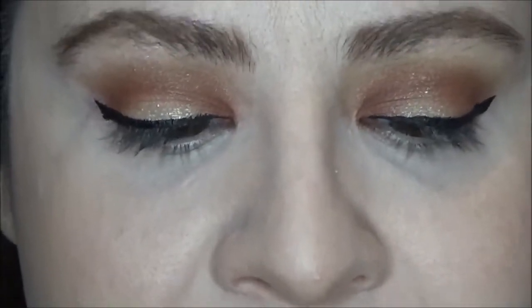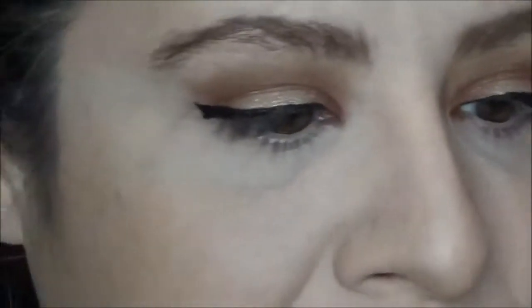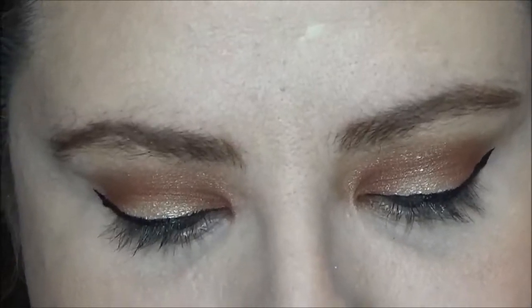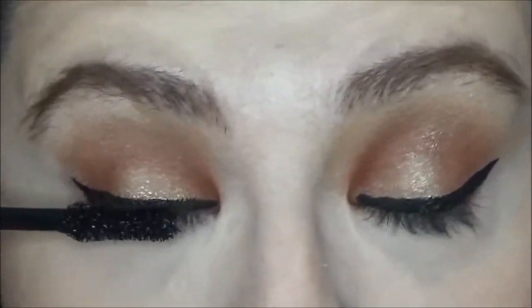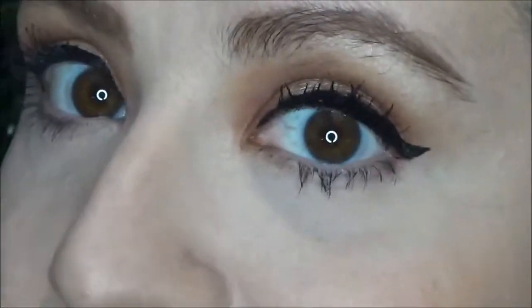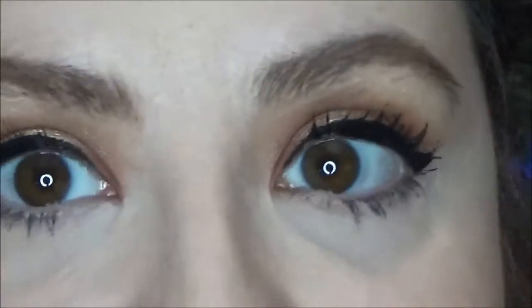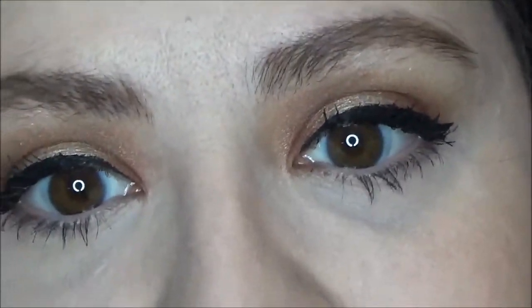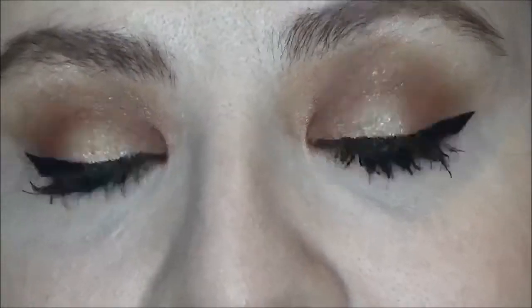And of course no look would be complete without mascara. I am using the Voluminous Lash Paradise from L'Oreal — again recommended to me by my friend Kim. To demonstrate the power of this mascara, I did 4 coats, and if this spiky, spidery look is not something you prefer, maybe just do 2 coats. But I wanted to demonstrate what this mascara can do because it's fantastic — it reminds me of the Better Than Sex mascara for about half the price. And this is the completed look.